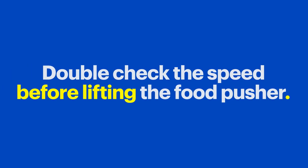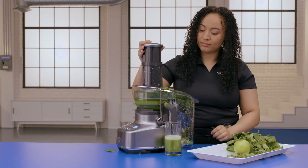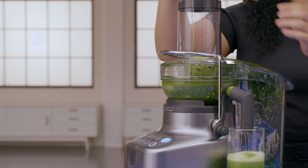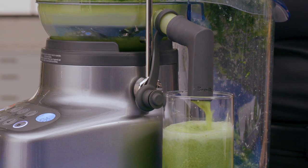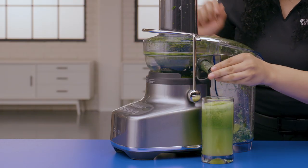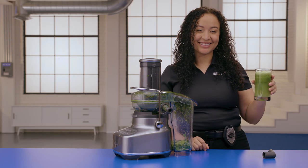It's important to go slowly so your BluCer can get as much juice out as possible. Before putting in your next item, double check that you've selected the appropriate speed before lifting the food pusher out of the chute and adding your next ingredient. Then push your next ingredient down slowly with the pusher. You can repeat this process until all of your ingredients have been juiced. Then, when you're ready, turn your BluCer off and unplug it. If you used the blender jug to make a larger quantity, carefully pull it away from the juicer. Now insert the drip stop plug into the juice outlet nozzle to prevent dripping, and you're ready to enjoy your fresh homemade juice.